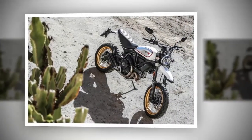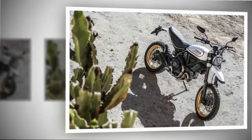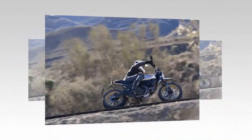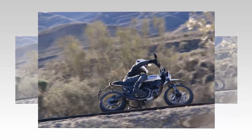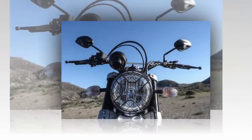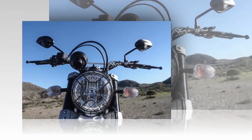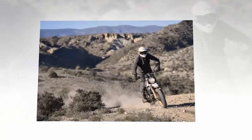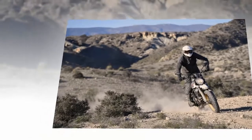6. Proprietary Pirelli Scorpion Rally SDR rubber makes a big difference. The fat, high-profile, 17-inch 170mm rear tire makes for a formidable driven wheel, while the 120mm 19-inch front tire has its own impressive footprint. While the low-profile big block knobbies are at their best on the street, they are fully credible dirt tires.